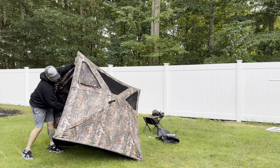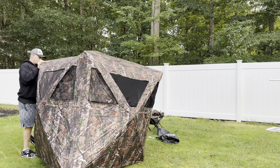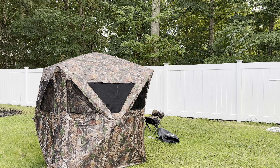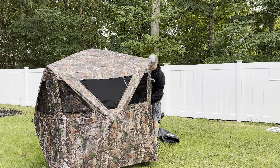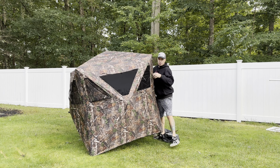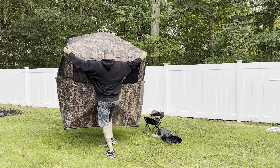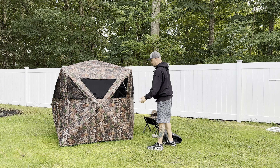If you're in the market for a ground blind like I was, this is going to do everything you possibly need it to do, probably and more. For the price, it's very inexpensive and this thing is awesome. Setup and breakdown are very easy. I've already opened this thing once and tried it out.